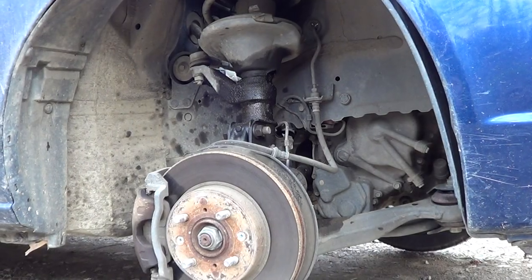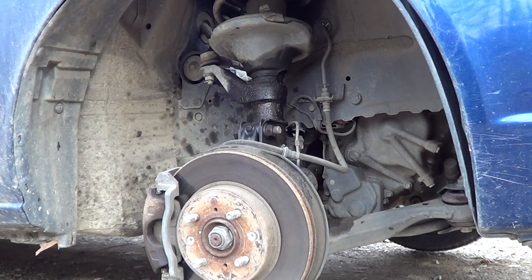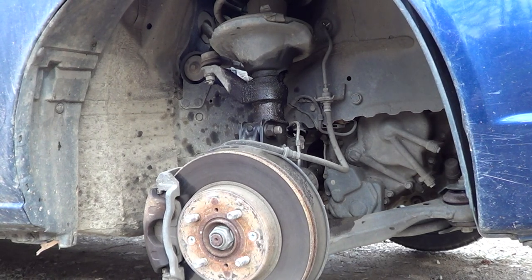This will also be my first time ever attempting to change a strut. So this is going to be new to me, as it is to you if you haven't done it before. Obviously, if you're watching this video, you need some kind of pointer.